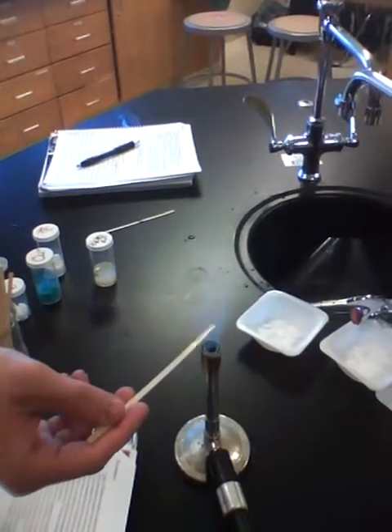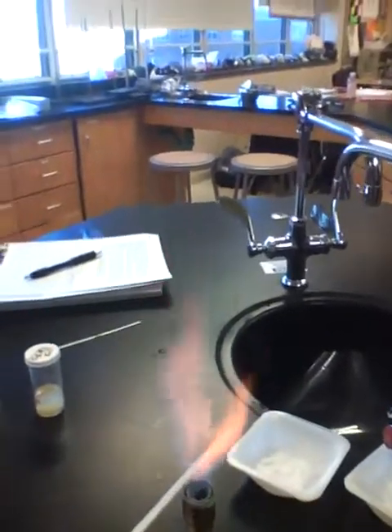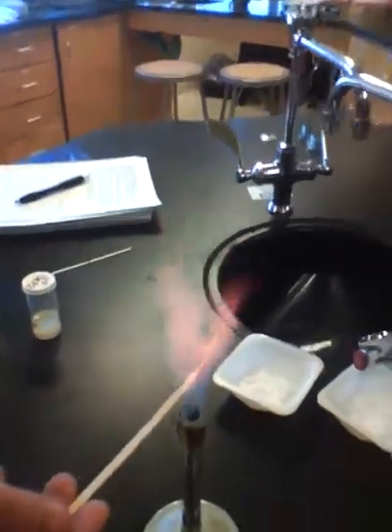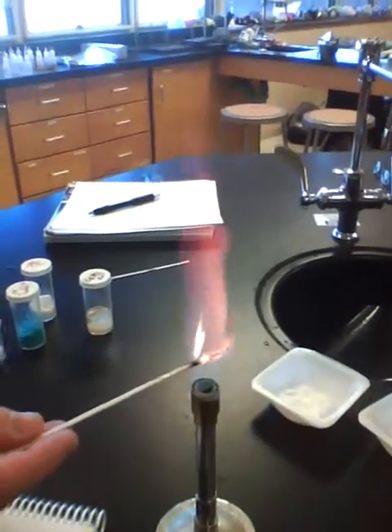Lithium. Wow, that's really bright red — even though you can't really see it on the camera. That's awesome.